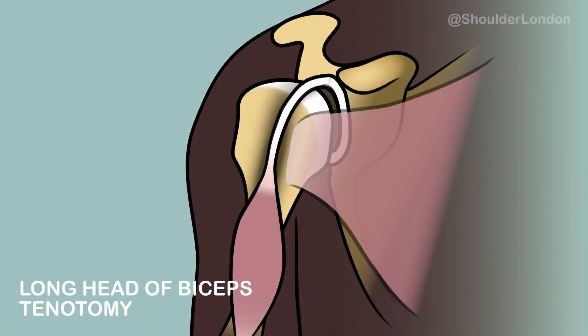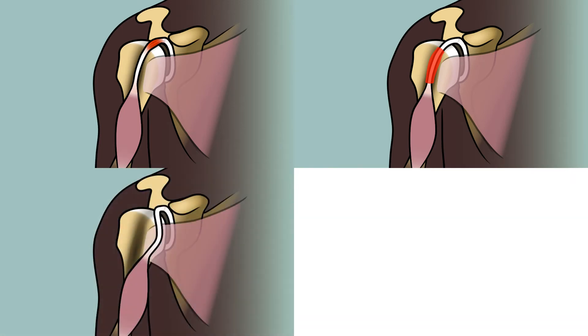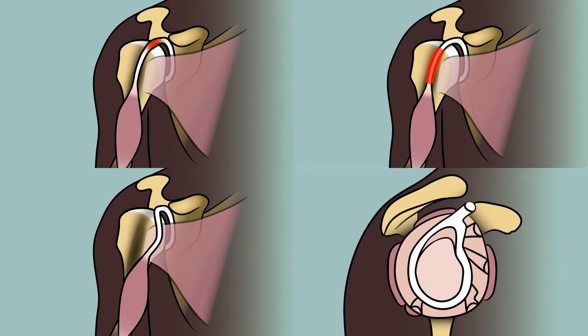A long head of biceps tenotomy is a keyhole procedure used to treat painful conditions of the long head of biceps tendon, such as long head of biceps tendinopathy, tenosynovitis, subluxation, or degenerate SLAP tears.